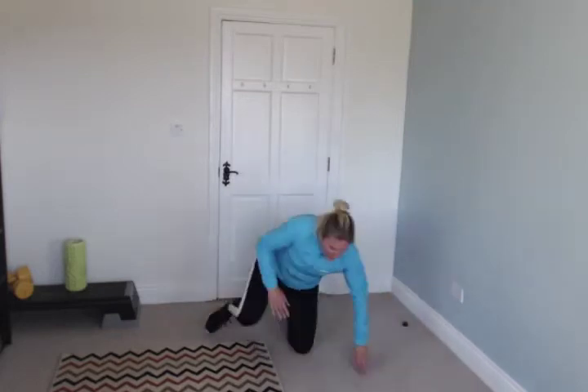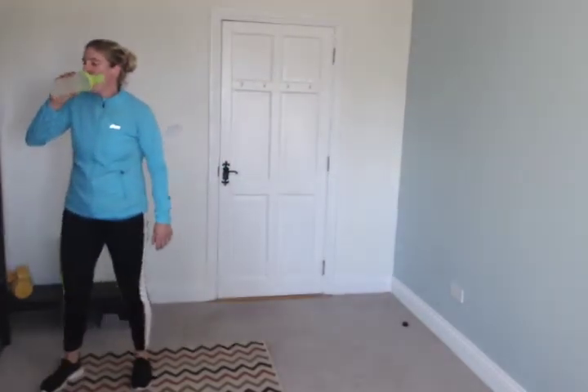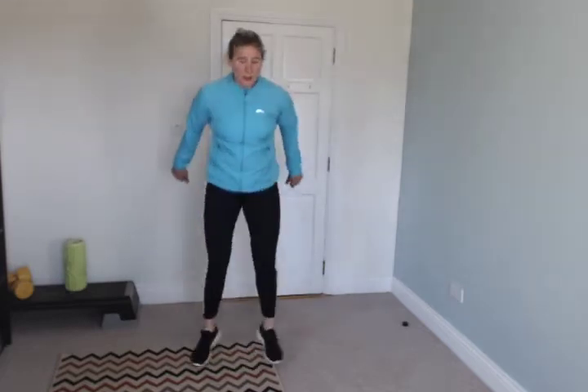Rest. Stand up — in and out squat jumps, so like this: one, two, like that. Quick drink. Go — one, two, one, two. If it's too tough, leave out the jump and just squat.